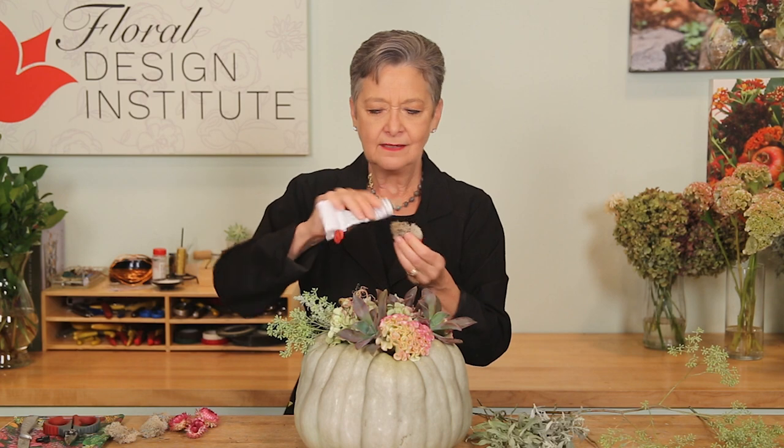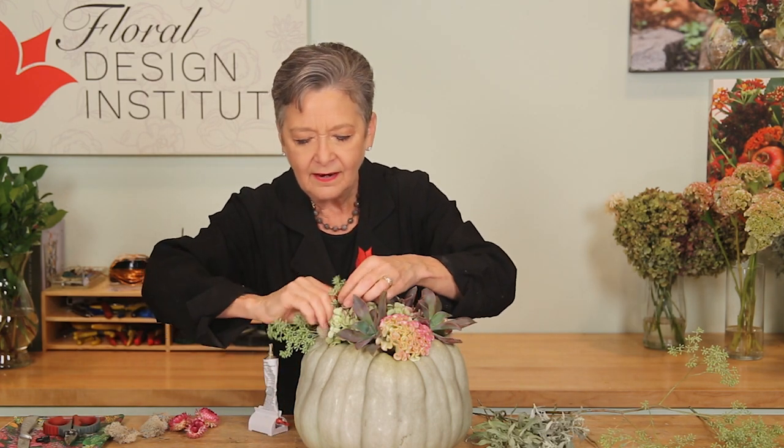Reindeer moss is another nice textural piece — it's dried. I also had some leftover straw flowers from an arrangement; they're not totally dry yet, just kind of flopping around, but they will dry right in here. Cut them down, add a bit of glue, and add them to enhance the color and texture.